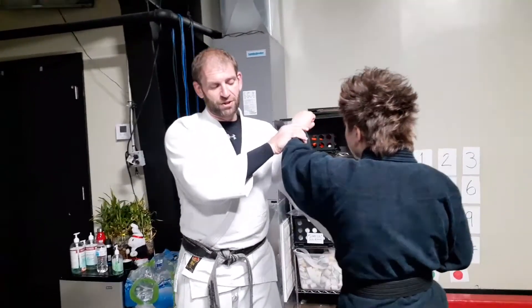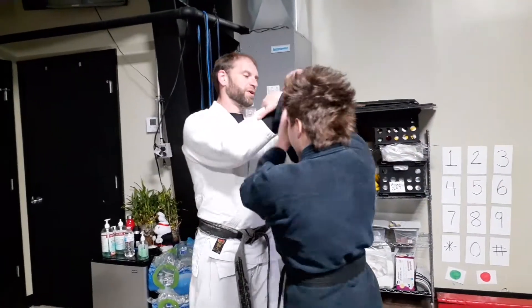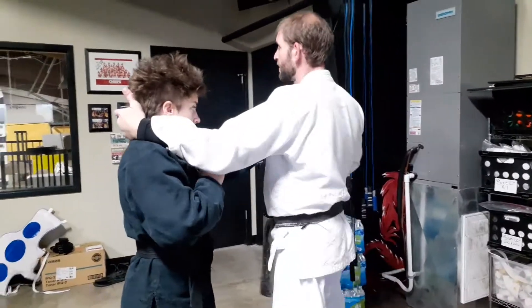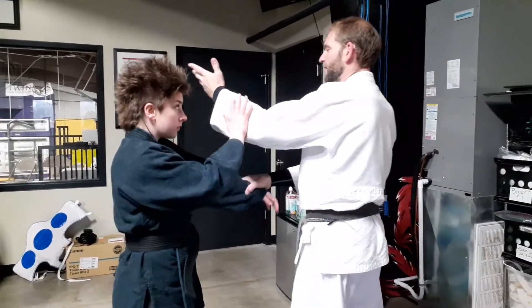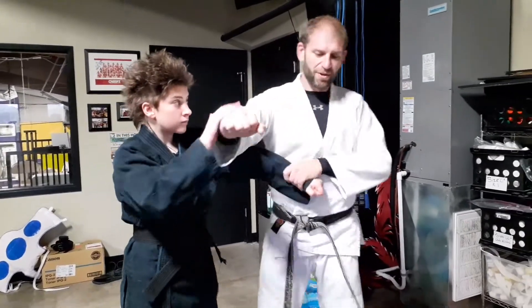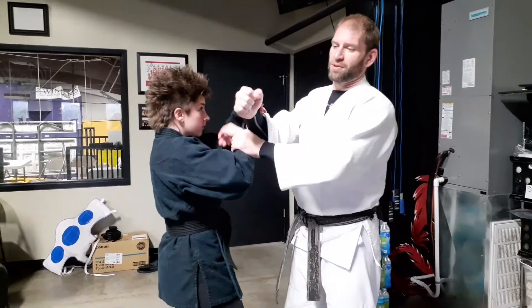Now if she wants to change sides, she just comes in and slaps the other side now. And I'll do the back fist, she does the bar on the left side. I'll do the pull, elbow, and then we're on the other side. So I do the back fist now, same. And then we go across for the arm drag, a little weight slap. When I back fist, onward.